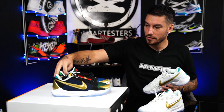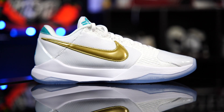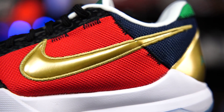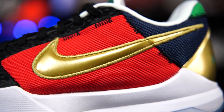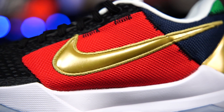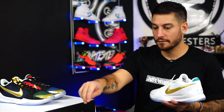It's a little callback to his start in the league. I believe this one is supposed to represent Charlotte — hence the teal — and this is what I assume represents all the teams that passed him up, because they have all of those colors in there. I've been watching Kobe since he was drafted, man. I just know this.